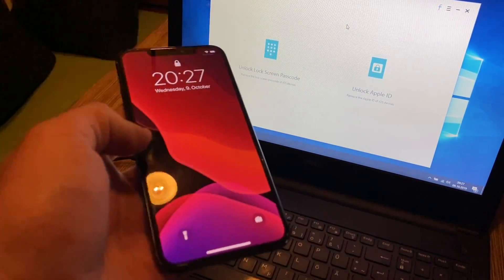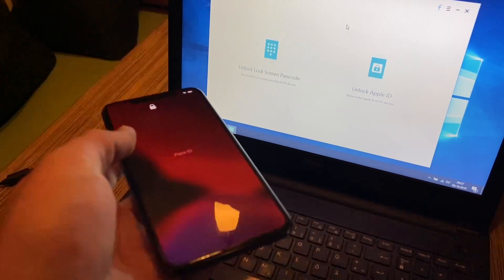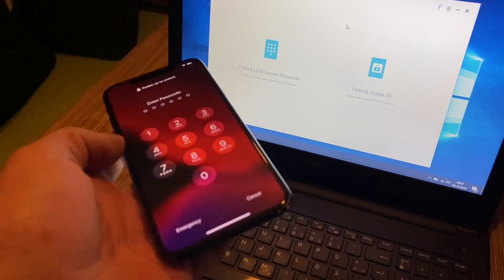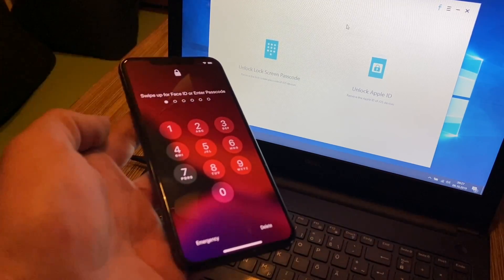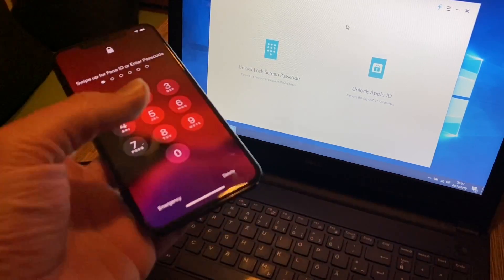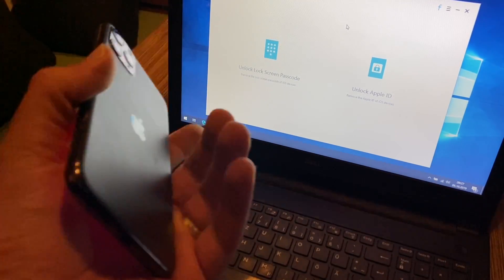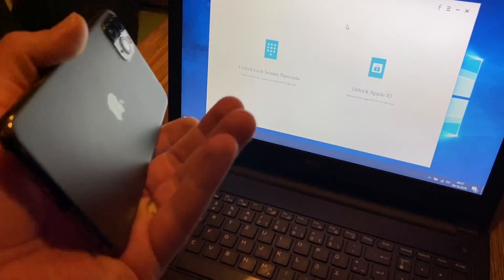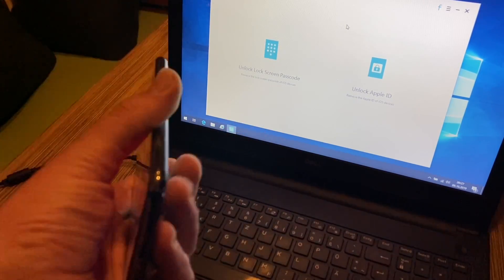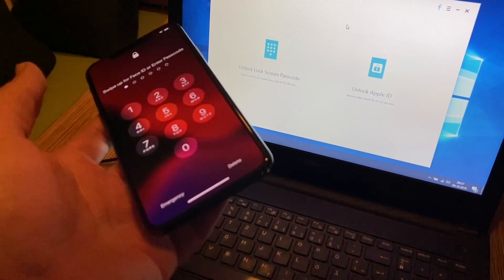It was seen my face so it unlocked, but here you can see I have a problem — it does not work again. The passcode is not right. The application gives you a hand step by step, so let's perform this together.